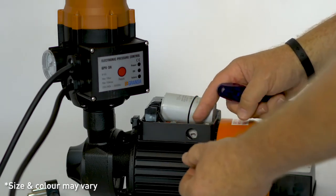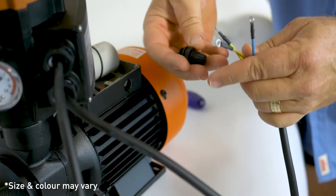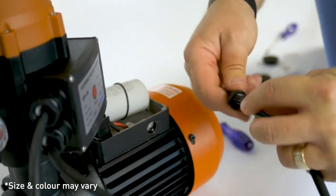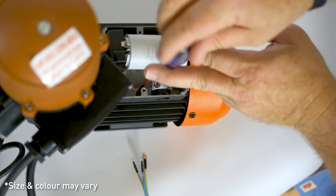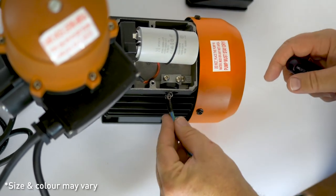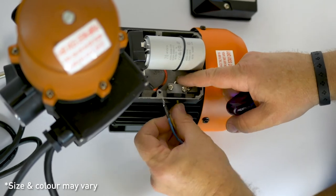Remove the grommet from the side of the power box. Push all three cables through the grommet as shown. Slightly release the cable anchor inside the power box and slide the cables underneath. This clip secures the cables and holds them in place, stopping them from being pulled out accidentally.